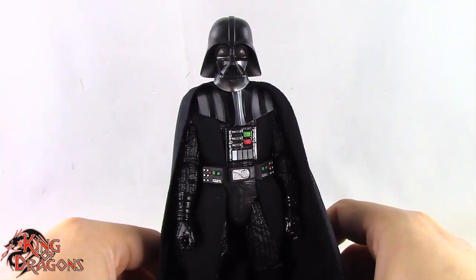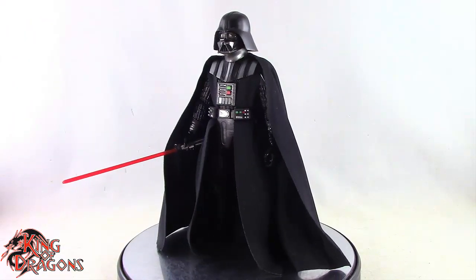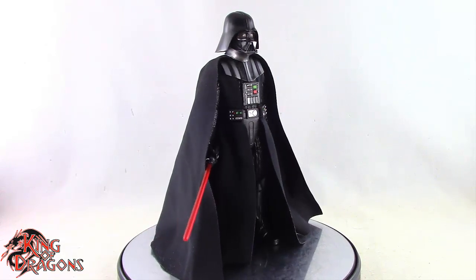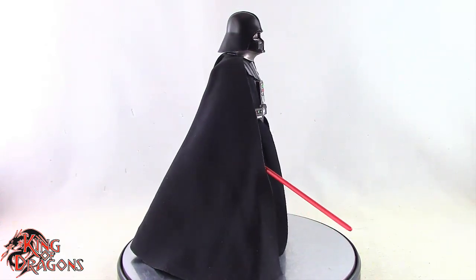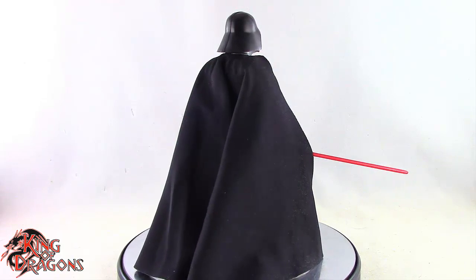With that out of the way, let's get him posed for final thoughts. Overall, a very good figure done by Hasbro. My main complaint is that they went with the Rogue One/anniversary Darth Vader body — I honestly feel they should have gone with the Empire Strikes Back Darth Vader, because that one has a better neck joint, the articulation works a little better, and the armor would have been accurate to the TV show.